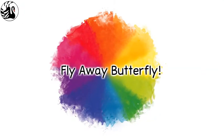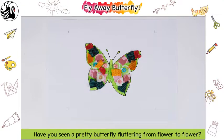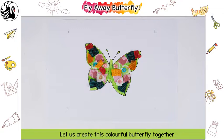Fly Away Butterfly. Have you seen a pretty butterfly fluttering from flower to flower? Let us create this colourful butterfly together.